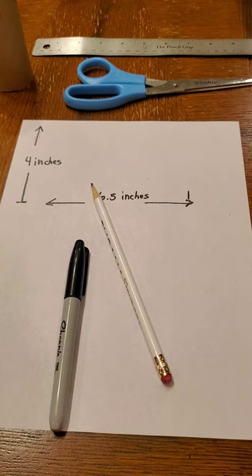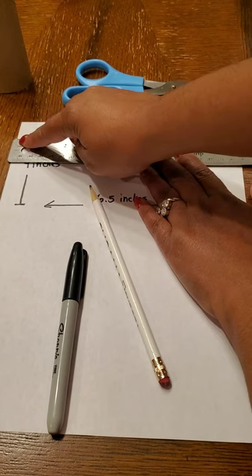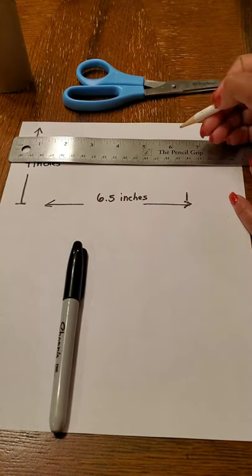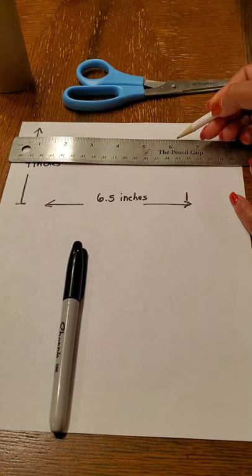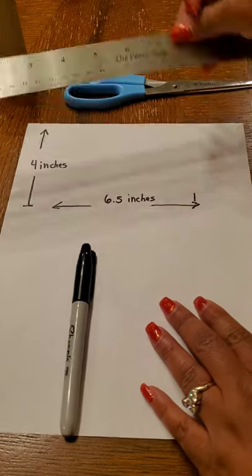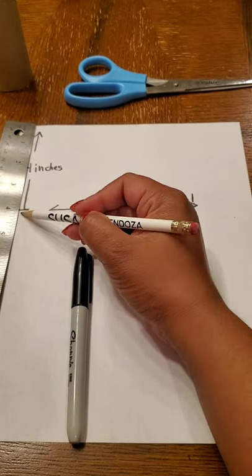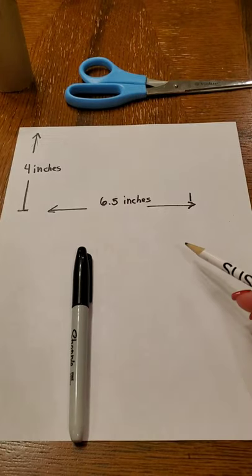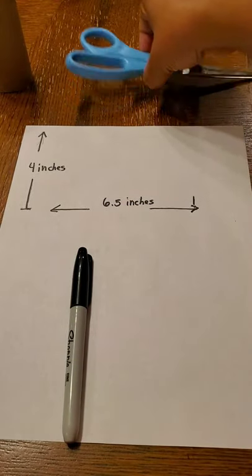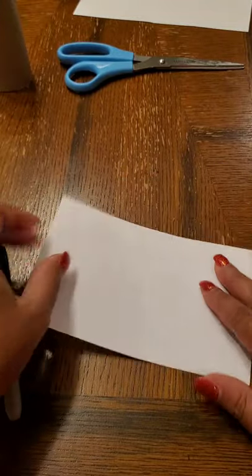What we're going to do first is take the ruler and place it on the edge of the paper, lining the end of the ruler with the edge of the paper, and measure out six and a half inches long. Once you get to six and a half inches — that middle mark right between the six and the seven — make a little mark. Then place your ruler going the other way at the top edge of the paper and make a mark at four inches tall. Once you have your four inches tall and six and a half inches long, use your scissors and cut that out. I have already cut mine out, and it will look something like this — a nice small rectangle.